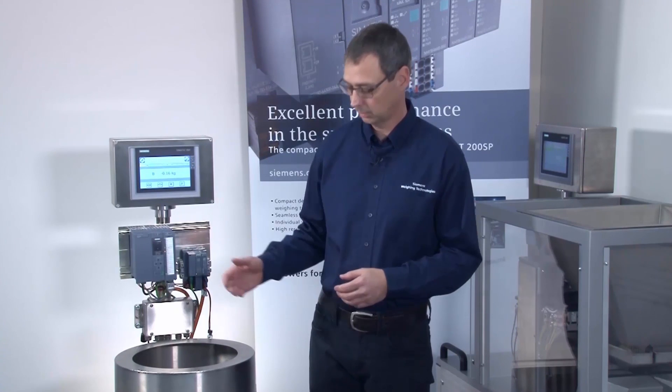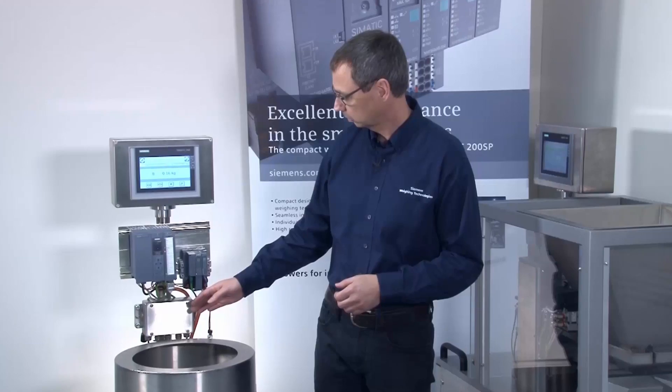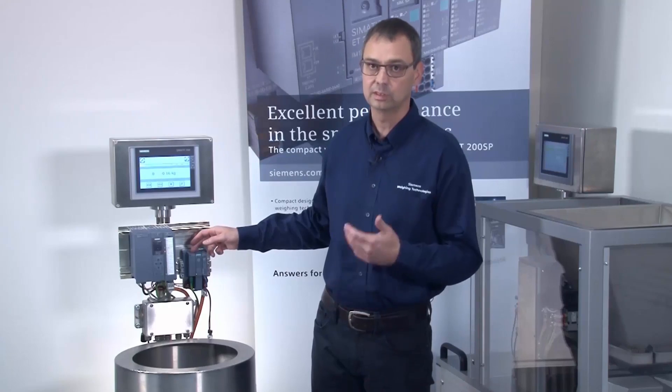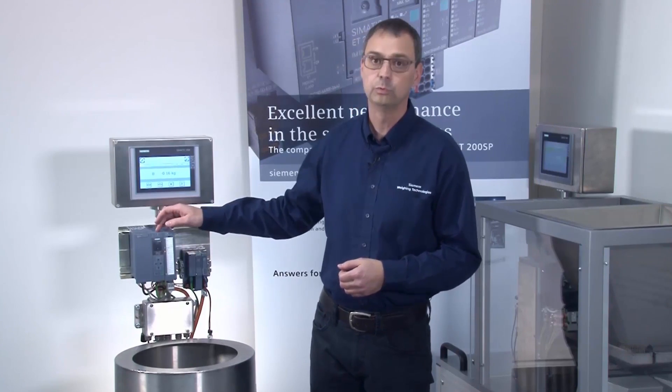Hello and welcome to SciWarex weighing technology. In this video, I'd like to show you how easy it is to calibrate the WP321. I'll show you on this demo model, which comprises a small stainless steel container resting on four load cells. The four load cells are connected to the WP321 via a junction box. The WP321 communicates with an S7-1500 CPU via the ET200SP decentralized peripheral system.